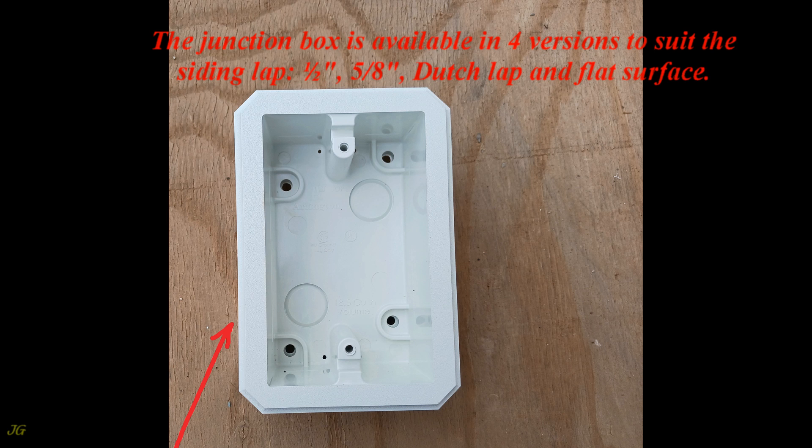The junction box is available in four versions to suit the siding lap: 1/2 inch, 5/8 inch, Dutch lap, and flat surface.